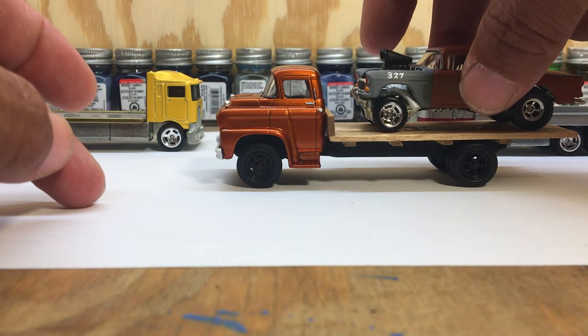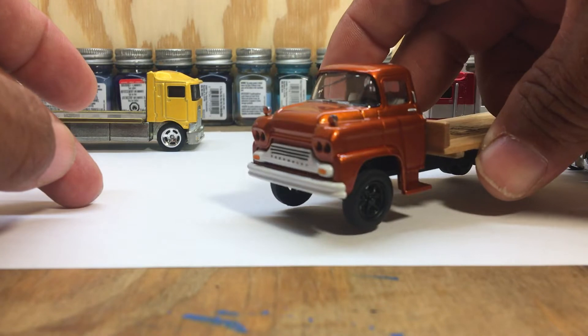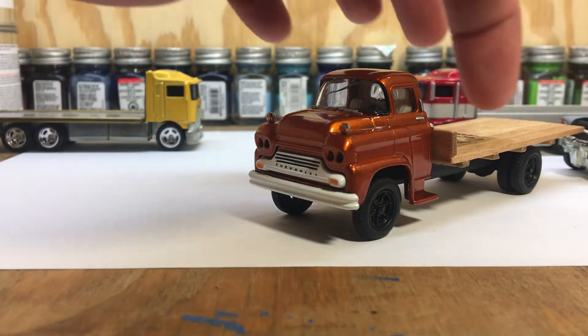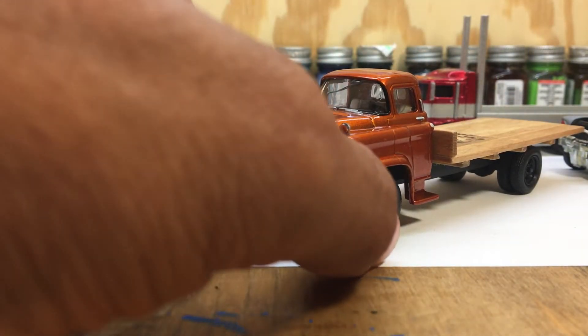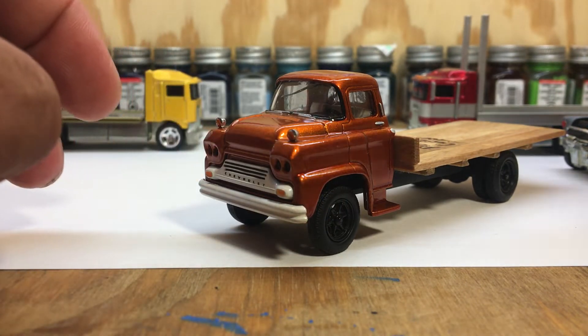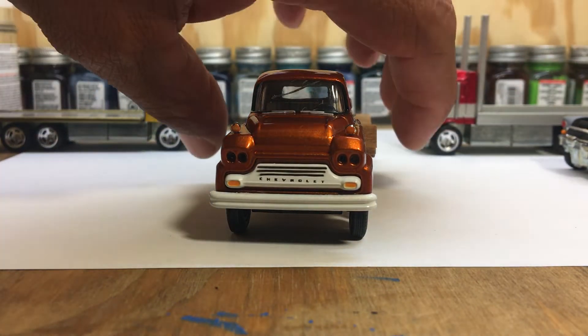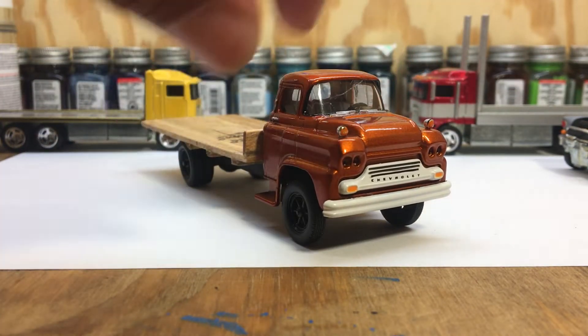This is a gasser that I had built a while back, but as you can see, I built a flatbed for it made out of wood, and then also repainted it — it wasn't originally red. Then I just reattached all the components that were on the original.